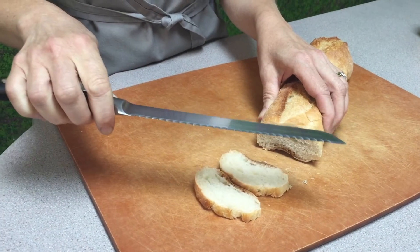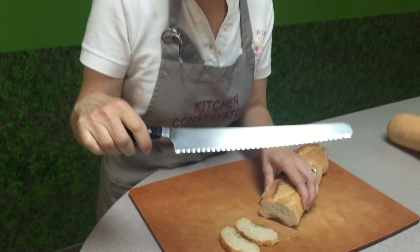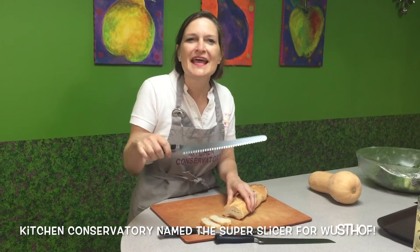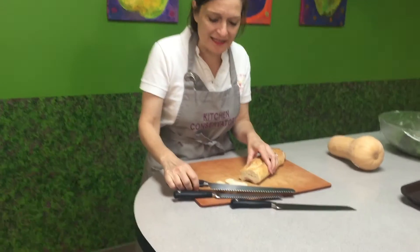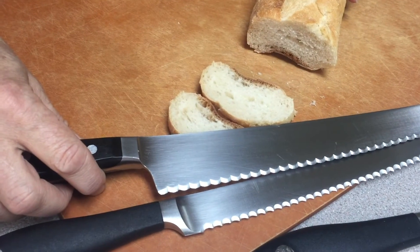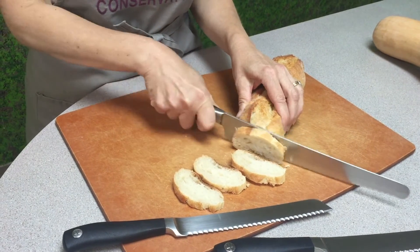That's kind of the purpose of it, but Wusthof has a knife called a super slicer, and we at Kitchen Conservatory actually named it the super slicer because it is super at slicing. You see it's a reverse scalloped edge — it doesn't have a pointy tip, but it has a scalloped serrated edge, and it is wonderful for slicing breads without tearing them.